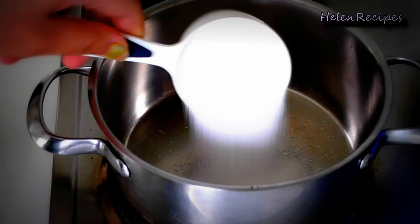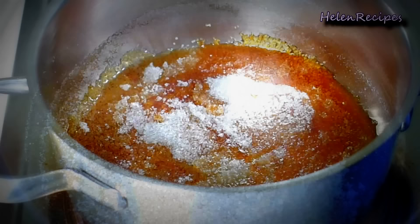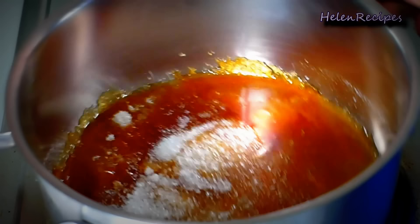To marinate the meat we're going to need a special Vietnamese caramel sauce called nước màu or nước hàng. It can be bought in a small bottle at the Asian store, but I prefer making it myself. Basically I melt the sugar under medium heat until the sugar is melted and turns into caramel color.